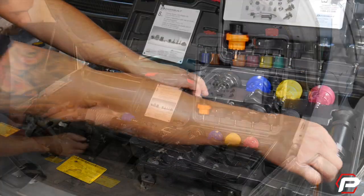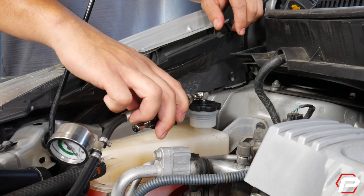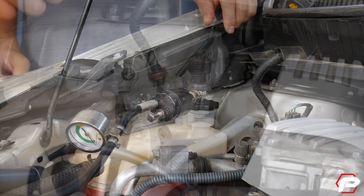Need more fitment and testing options? Add on the Powerbuilt 8-piece testing adapter kit, which includes the adapter needed for many older domestic vehicles. You can use it to pressure test systems through the coolant reservoir tank.